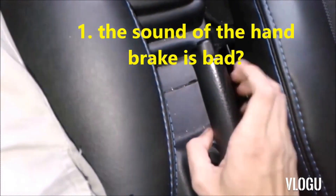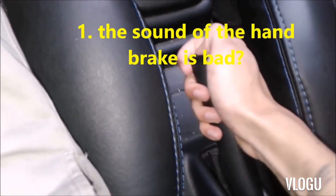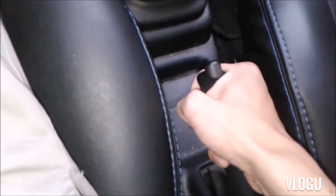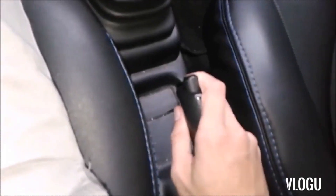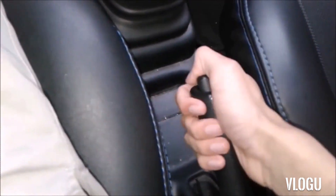Is that sound bad? No, it is not bad for the car. In fact, here's a curiosity: if we raise it without the button, the handbrake goes up more. If we push the button, there is a certain point where it doesn't go up anymore. This, at the time of a climb, if we leave the car parked safely, will be very important.